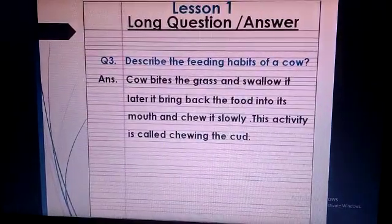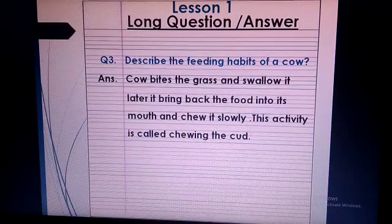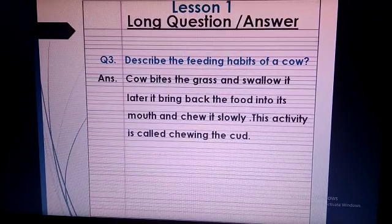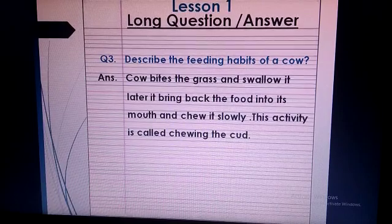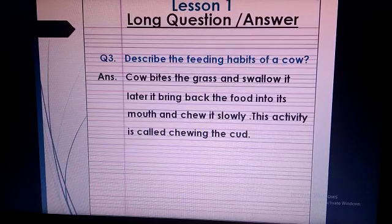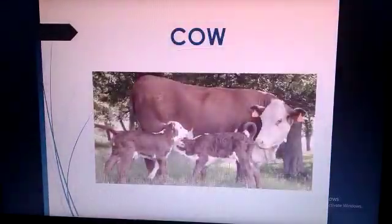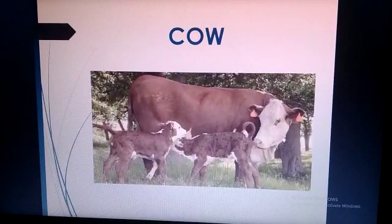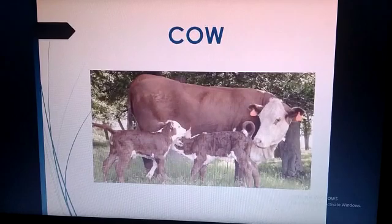This is question 3. Write the question with blue color pencil and write the answer with pencil. Question 3: Describe the feeding habits of a cow. Answer: A cow bites the grass and swallows it. It then brings back the food into its mouth and chews it slowly. This activity is called chewing the cud. Draw or paste the picture of answer 3 on the interleave page as shown.